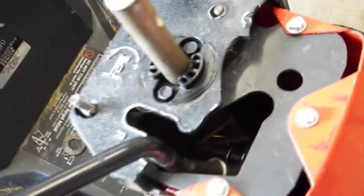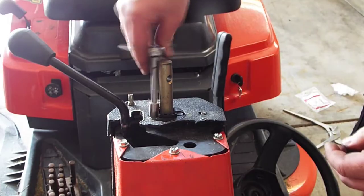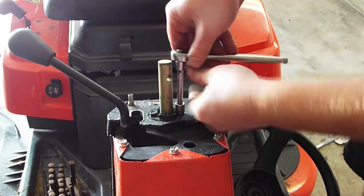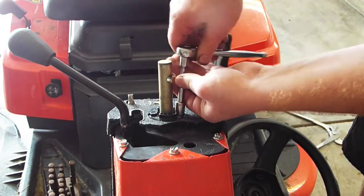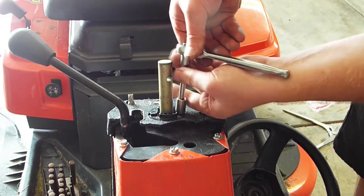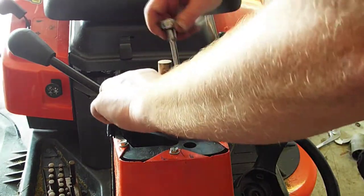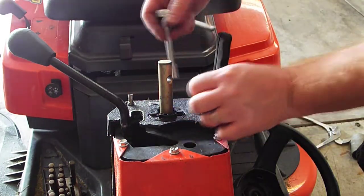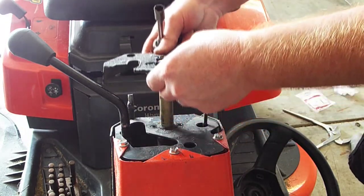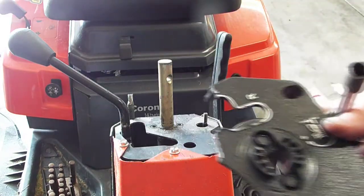Now it looks like there are two 10-millimeter bolts right here that hold the dash on, so we'll get those out. All right, the old dash is off.